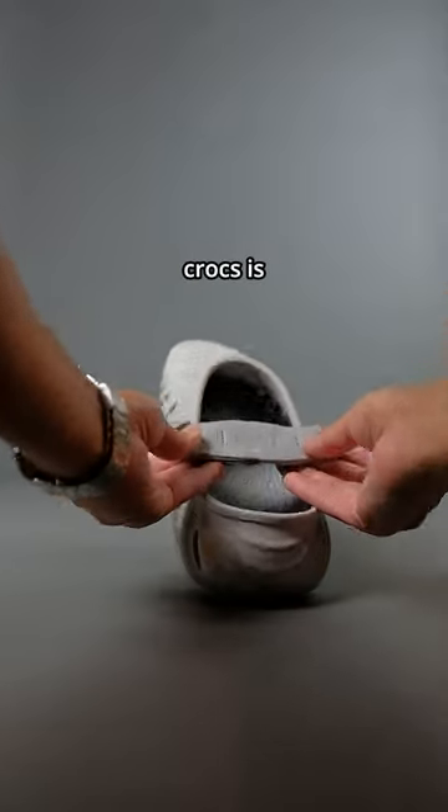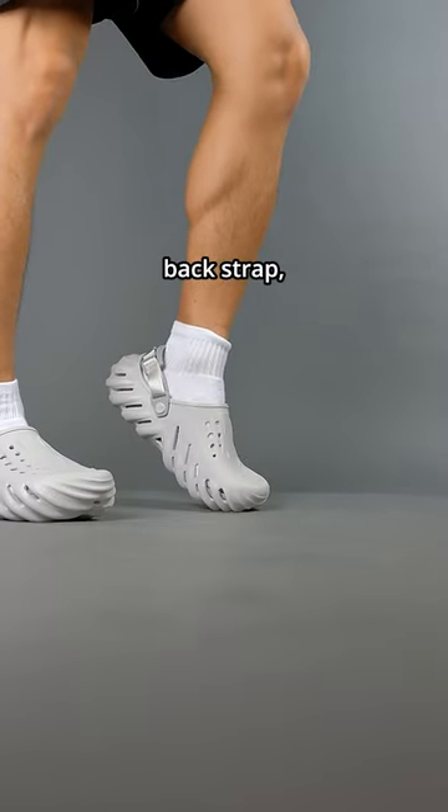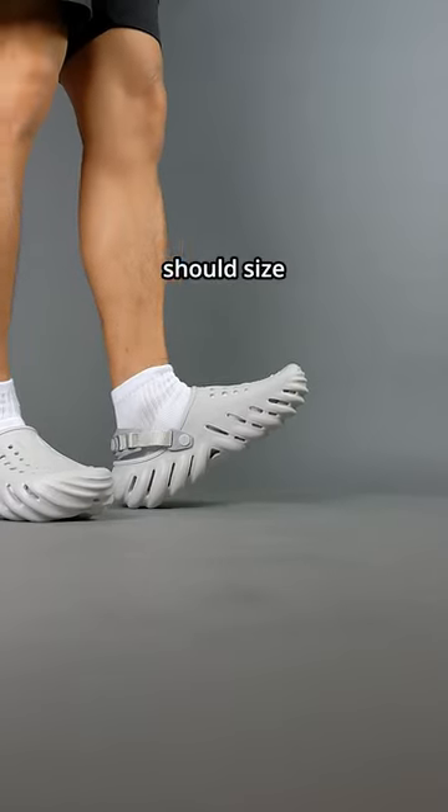The second issue is that the sizing with these Crocs is very awkward. I wish they came in half sizes with an adjustable back strap. Crocs mention on their website that you should size down.